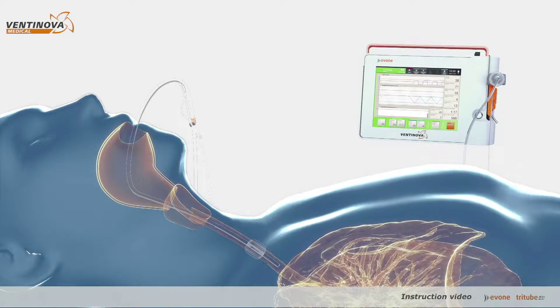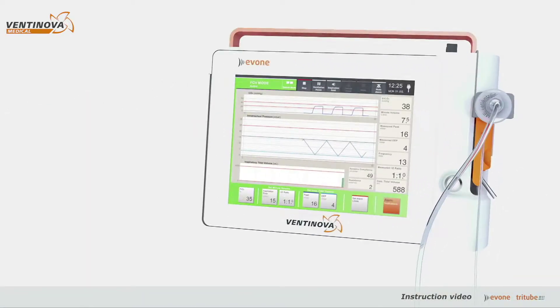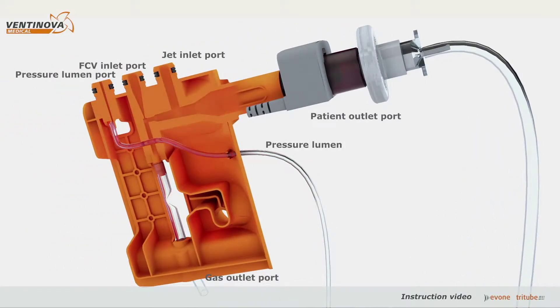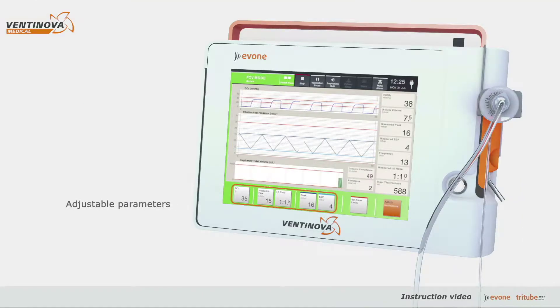The typical linear increases and decreases in intratracheal pressures are caused by the unique ventilation technology inside the cartridge, which is called FCV. At the bottom of the screen, the adjustable parameters are displayed. Measured parameters are shown at the right-hand side.